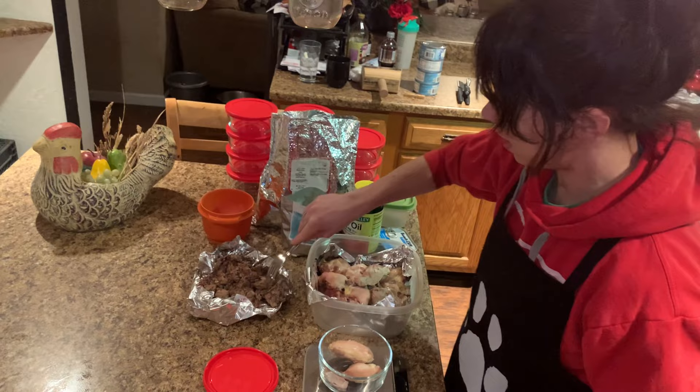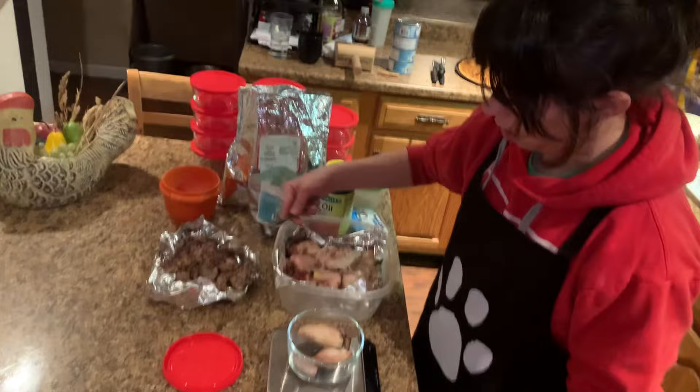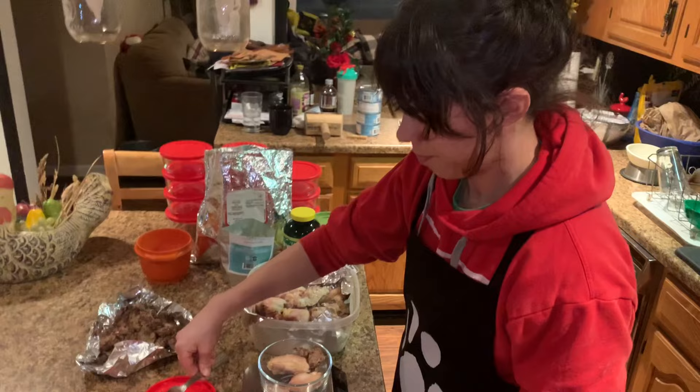Then to that, he's going to get about a half an ounce of chicken liver, so I'll zero out my scale and just keep adding until I get to roughly half an ounce. That's 0.4 — that's close enough.